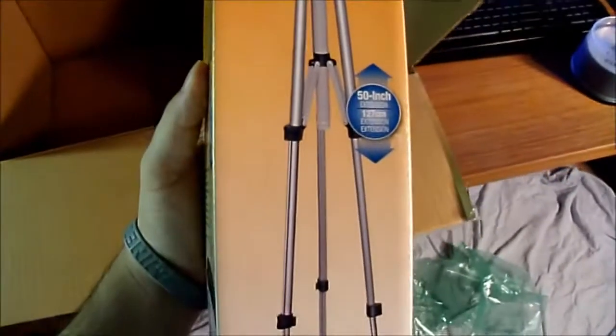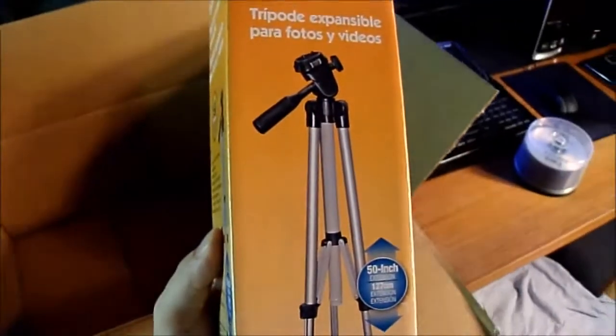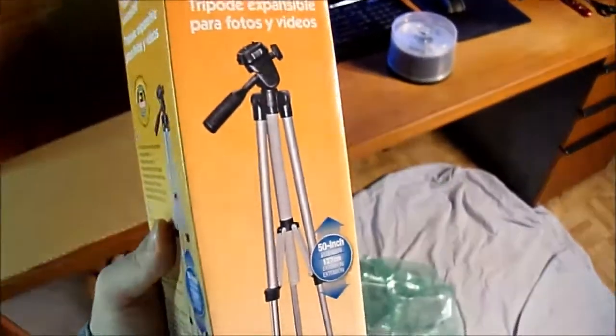The photo video expandable tripod. It stands at 50 inches, which is 4 feet 2 inches to be exact.